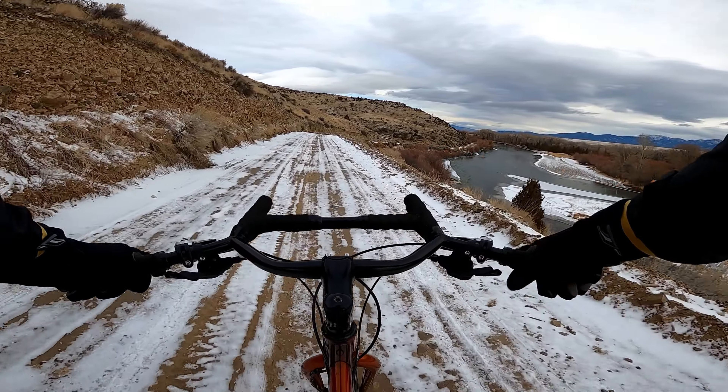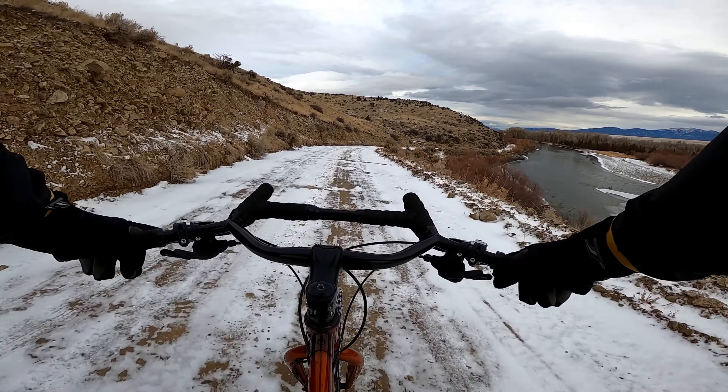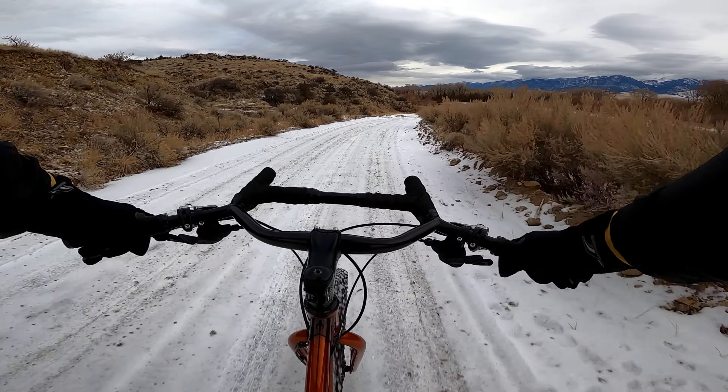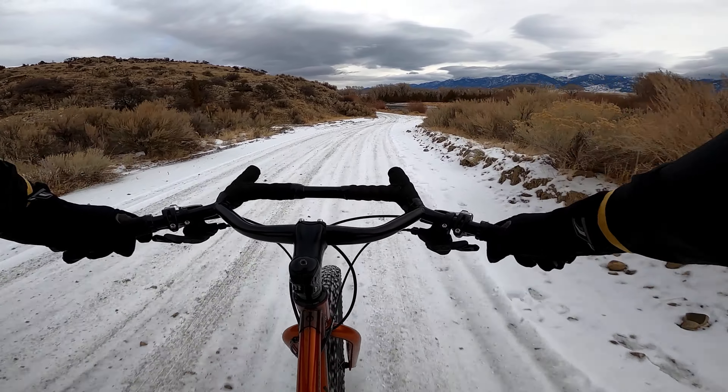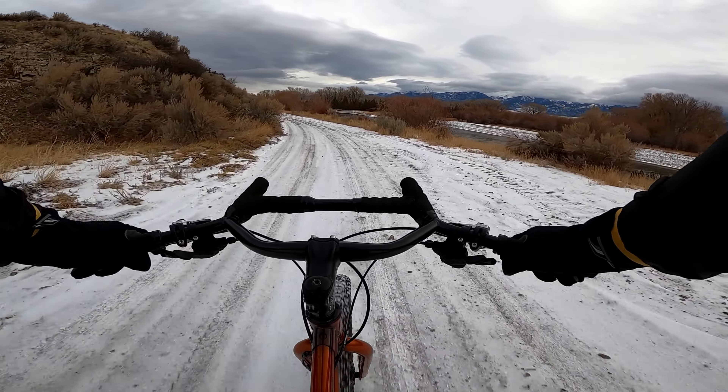This is the Jefferson River out here. A lot of ducks and geese out there. I'm going to do a loop that has a little bit of pavement as well as some snow-covered dirt and rocks.